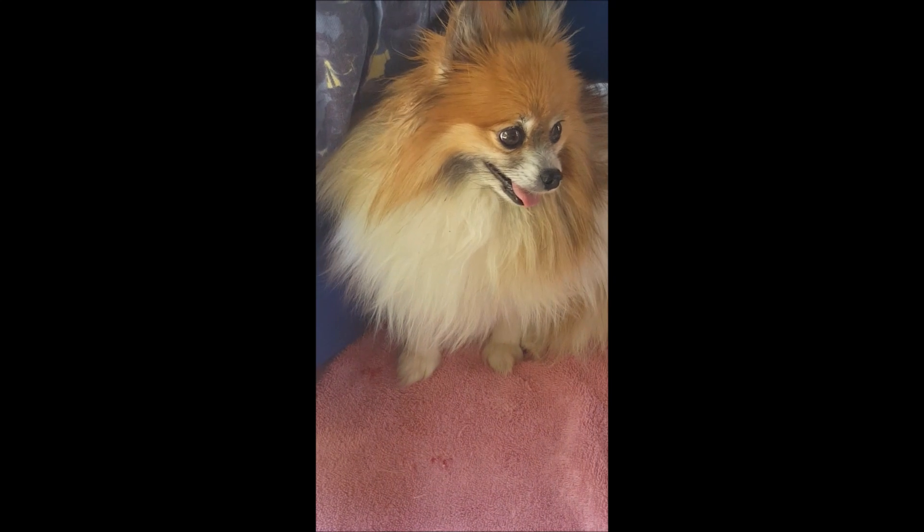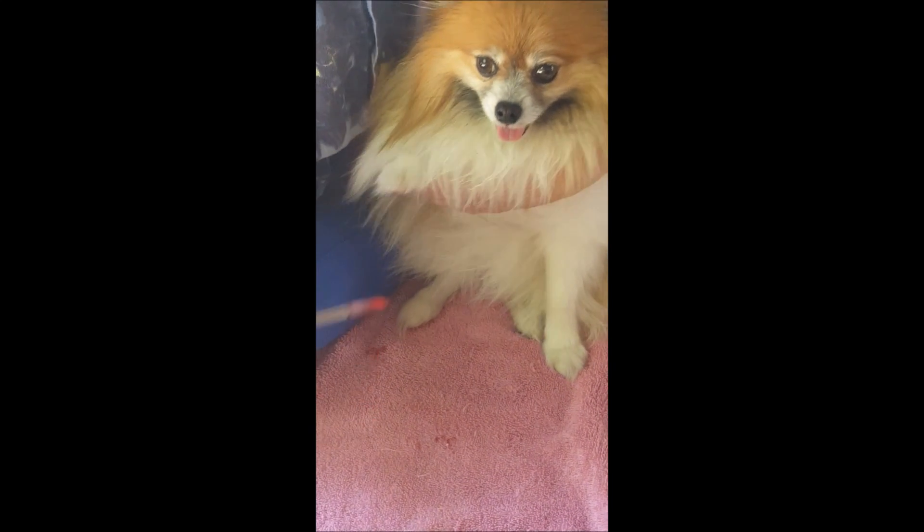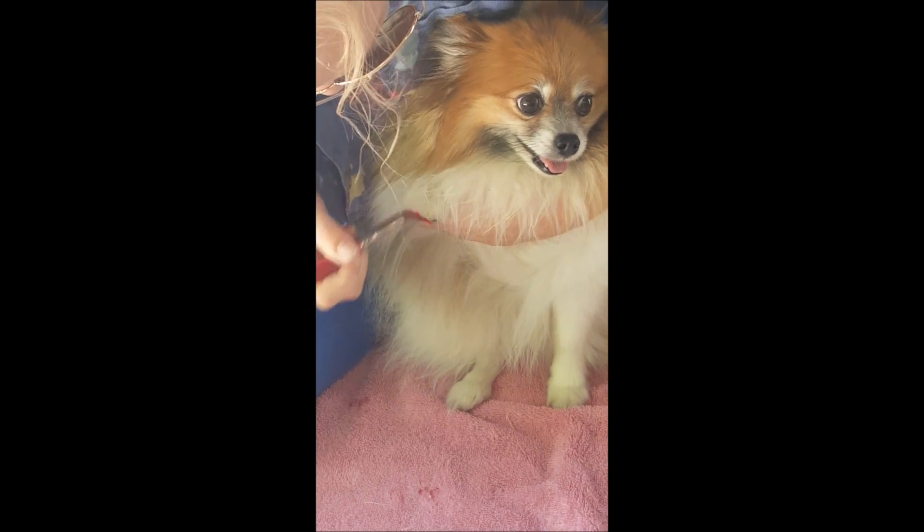So now what we're going to do is we're going to paint red color on Rainbow's paw here. So we're going to take the brush and we're just going to cover her paw the best that she will allow me to do it. We like to get a full paw print.